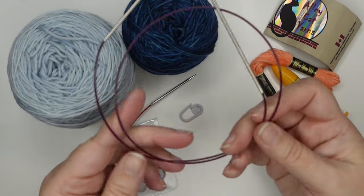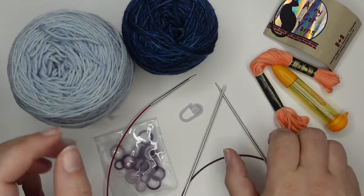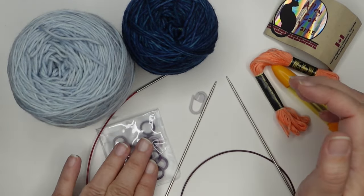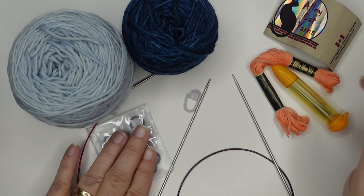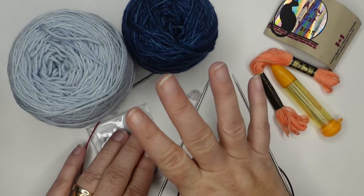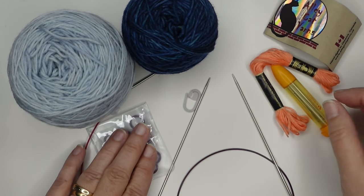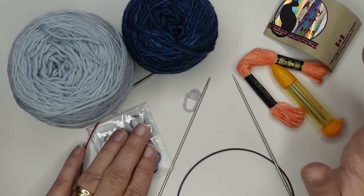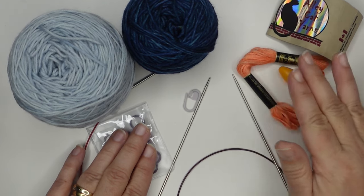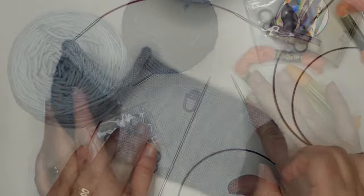I'm choosing to use a magic loop method with a 32 inch cord. We're also going to need a beginning-of-round marker that we can lock into place, and then some stitch markers for our heel. We'll also need some waste yarn — I'm just going to use whatever opposite color I have from the heel — along with some embroidery floss or something for a lifeline, and then a tapestry needle for weaving in ends and for placing the lifeline.